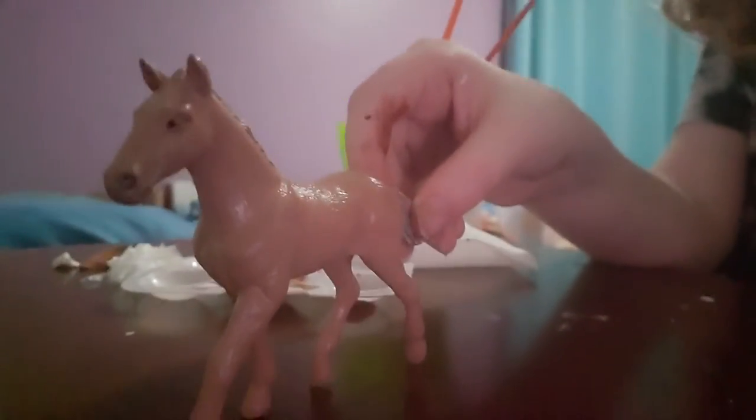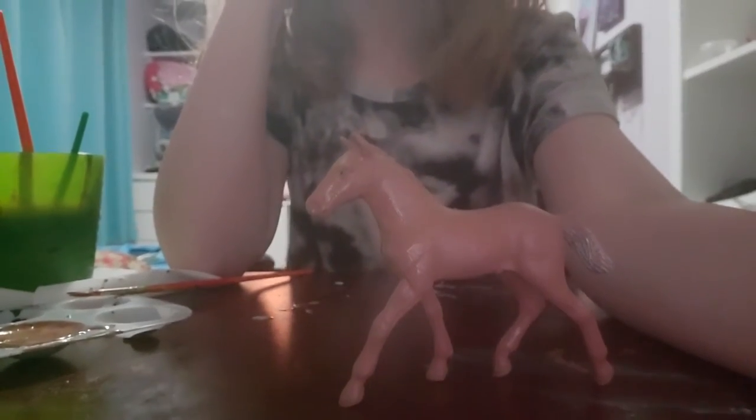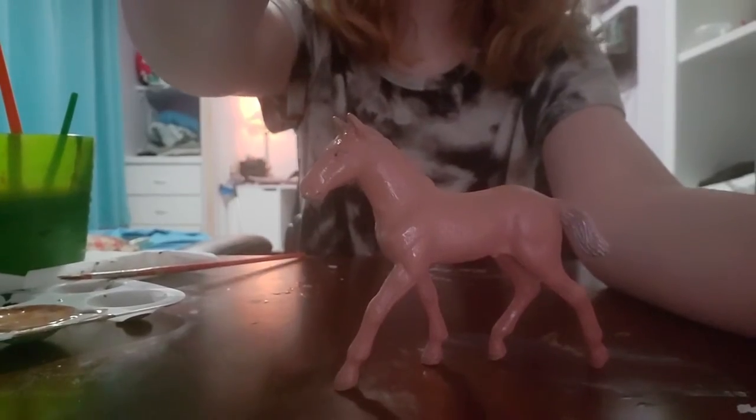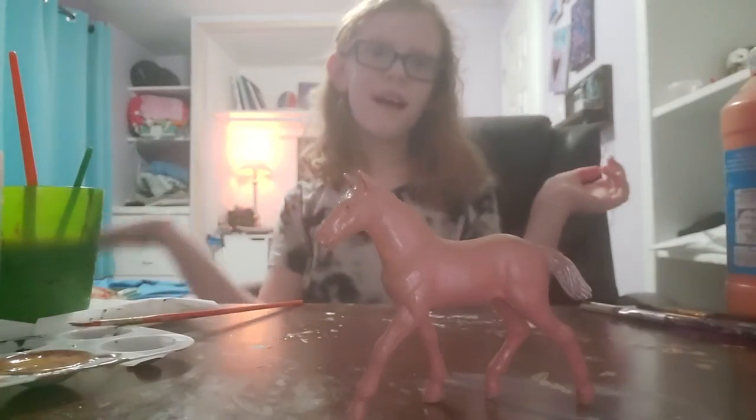I'm going to let him dry. After doing a bunch of touch-ups and letting the paint dry, it looks a lot better. I want to tell you guys something really important when you're repainting or customizing a horse: it's not going to turn out exactly how you want it no matter what - how simple the horse is, the breed, or how small it is. It's never going to turn out exactly everything how you want it. But if you keep fixing your mistakes, eventually the custom will come together.